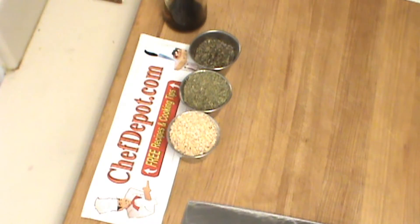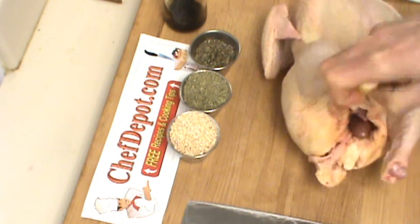Hello, Chef here. I'm preparing a whole chicken for roasting today.